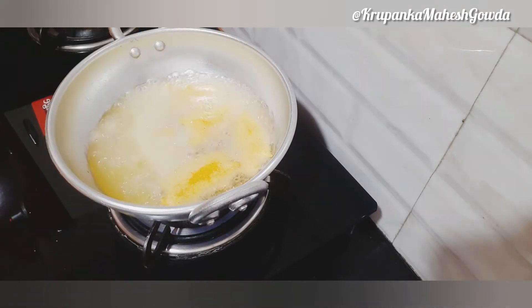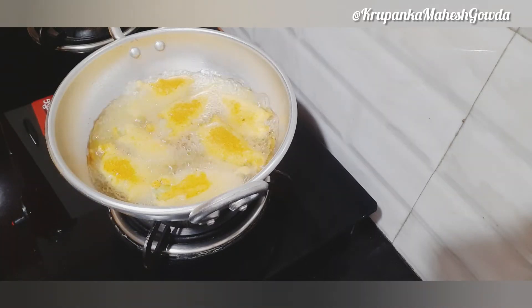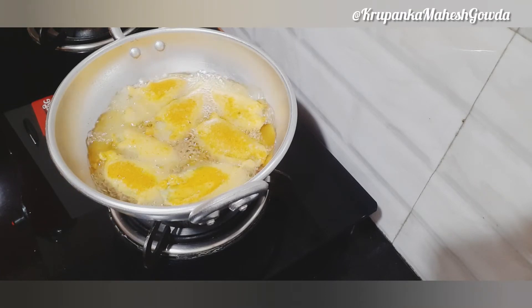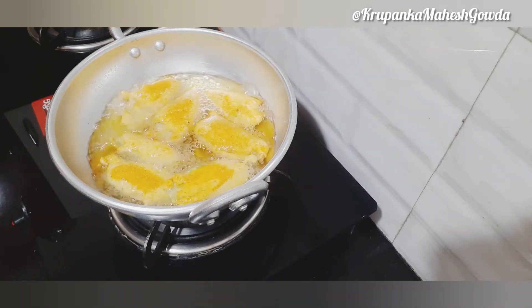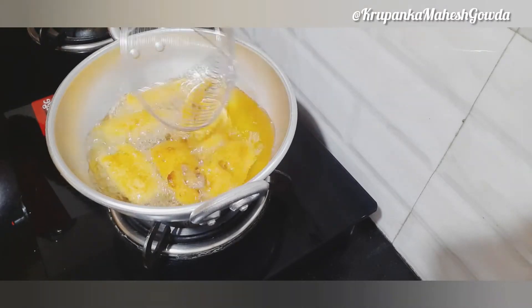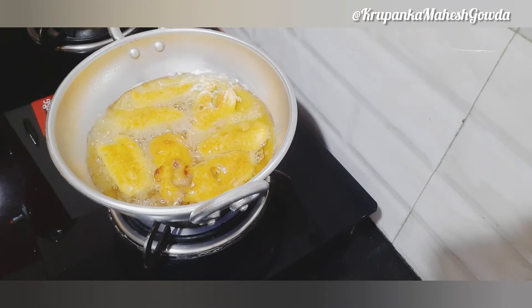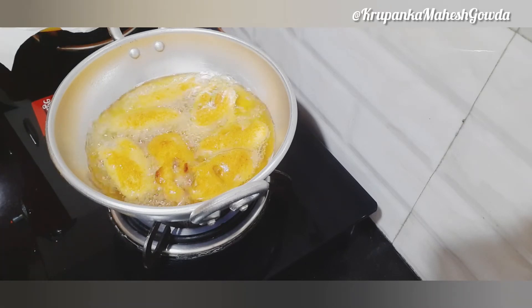I am using the flame to dry it. When you use the flame to dry it, put it on the flame and make a flip.